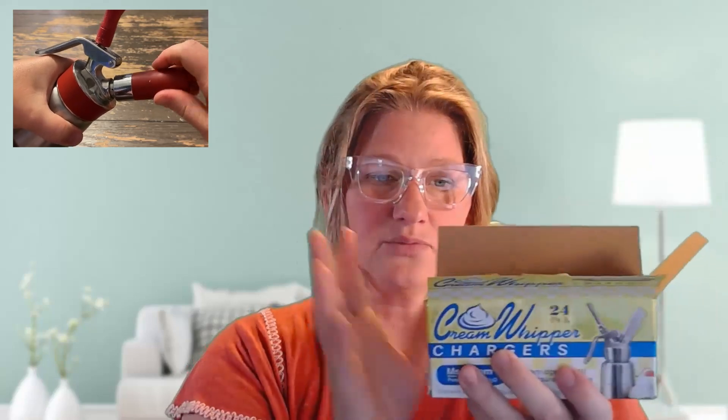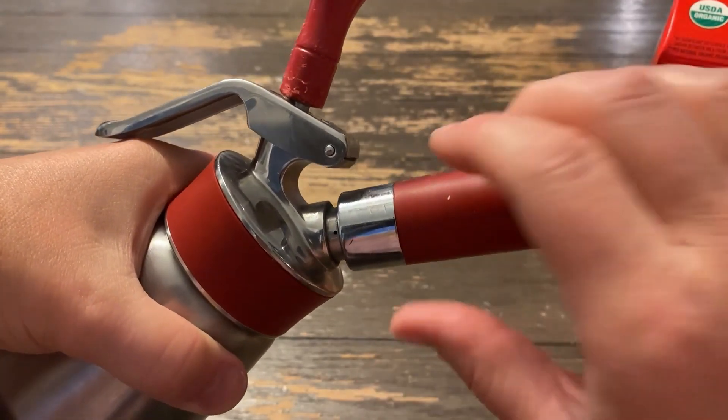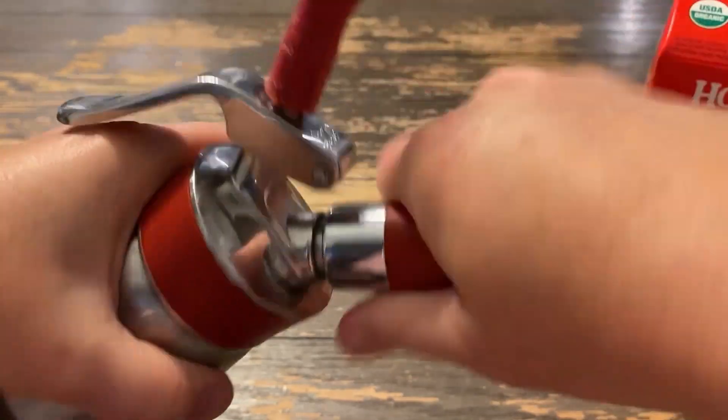I have absolutely no complaints. We always reorder the same exact ones every time because we know these are definitely ones we can count on. I'm going to twist it so it actually goes into the canister. They're a great addition to our kitchen and great for use with our Issy Whipper.